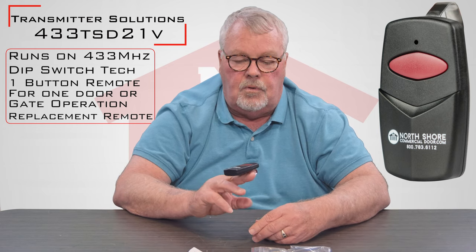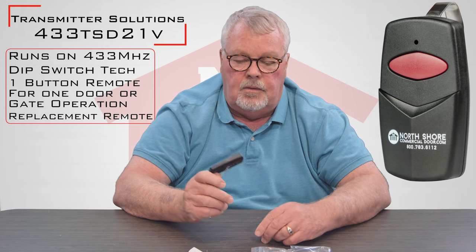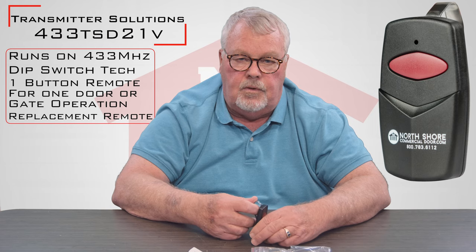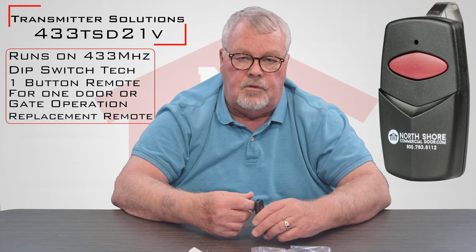We've sold them for 10 to 12 years now. They're bulletproof — it's good stuff and you shouldn't have any trouble with it. It should give you years of faithful service. So thank you very much.